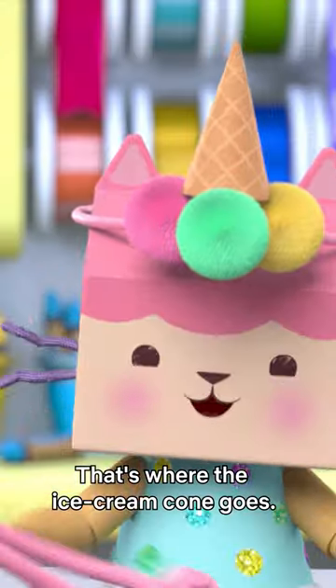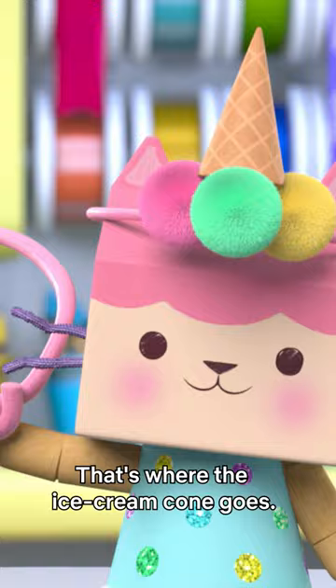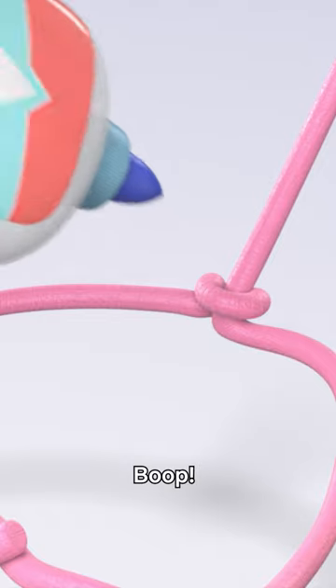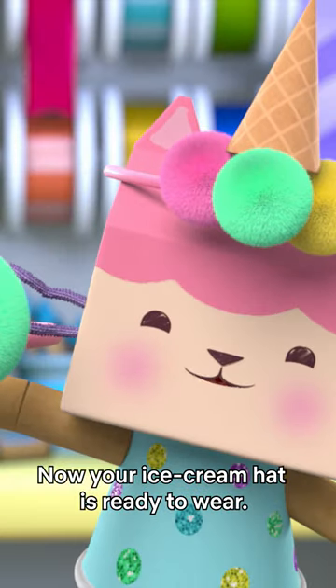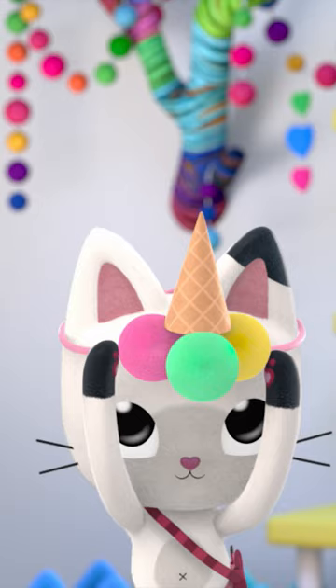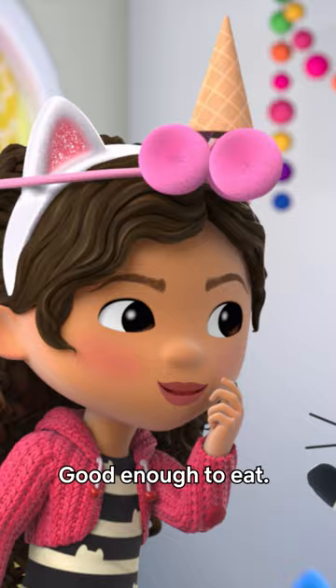What's that part for? That's where the ice cream cone goes. Just add some glue, boop, and stick it right into your pom-poms. Now your ice cream hat is ready to wear! How do I look? Good enough to eat!